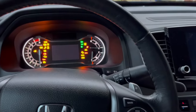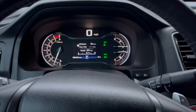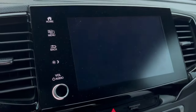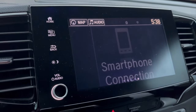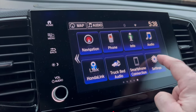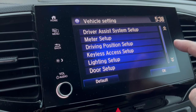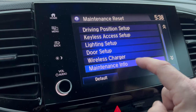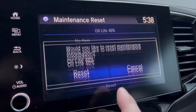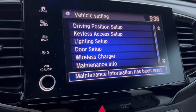Now we're going to reset the maintenance minder after our oil change. I'm going to the main menu, then Settings, then Vehicle, scroll to the bottom to Maintenance Info. Oil life is at 40% — I want to reset that. It asks 'Would you like to reset maintenance information?' — I'll hit Reset.